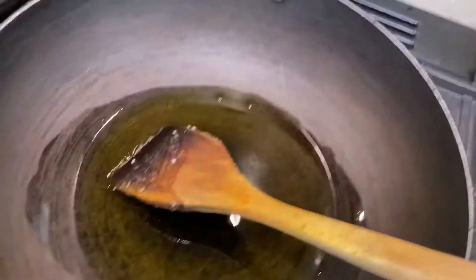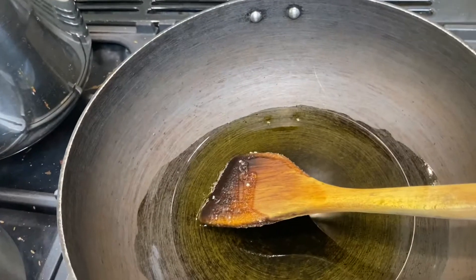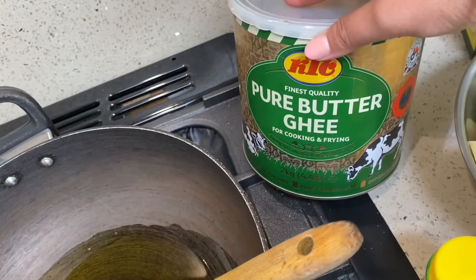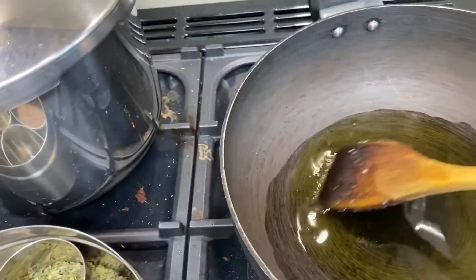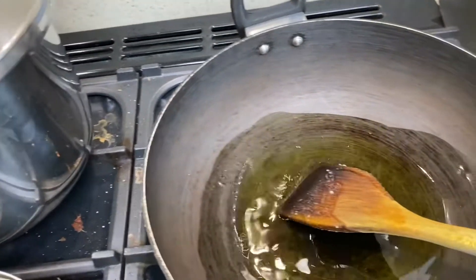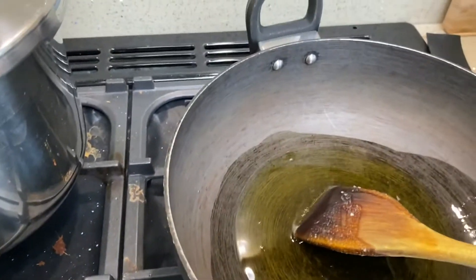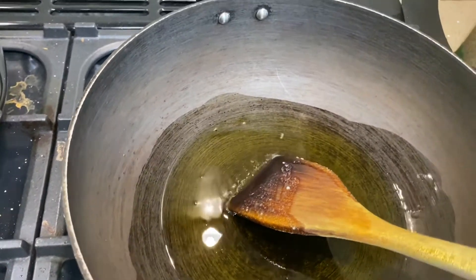I have already got my pan heating up with oil. This is the one I use — you can use any oil, whichever one is your preference. I prefer cooking with oil and it's hot now.